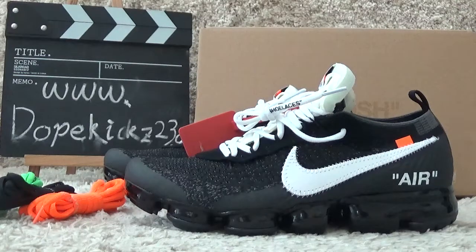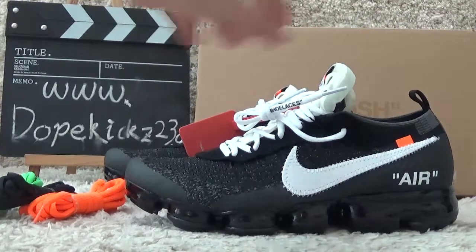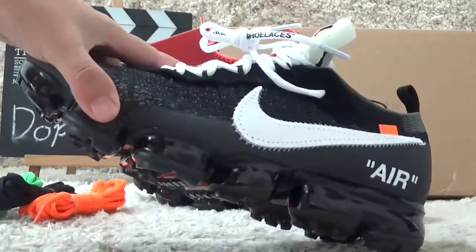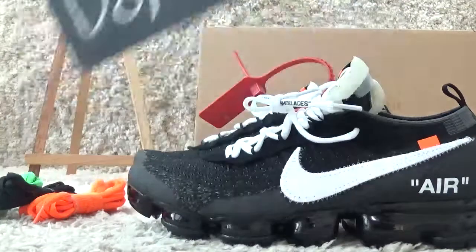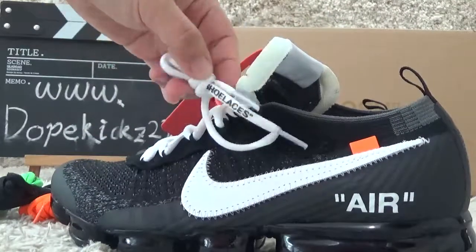Hello friends, here I show you the correct version of the Nike VaporMax Off-White. Go to our website for more details. Now let me check the details of the correction.